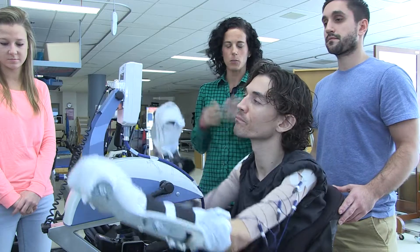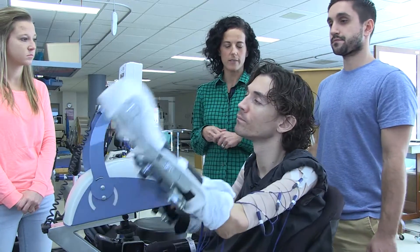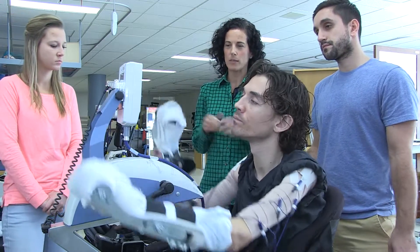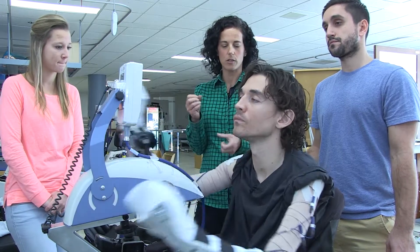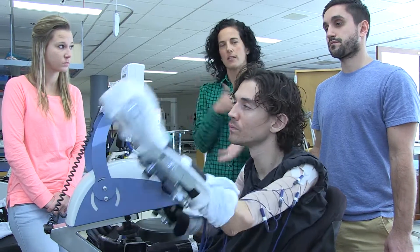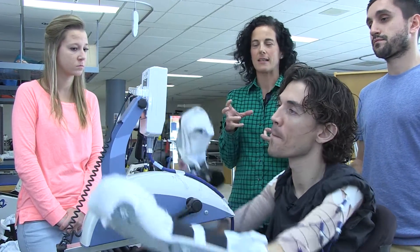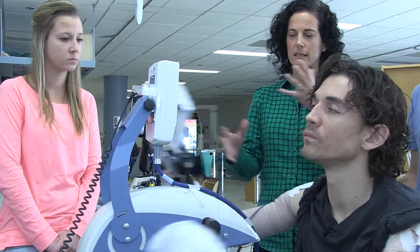It works with people who've had cervical level spinal cord injuries where, as a result, they have some weakness or paralysis of their arms. This machine uses electrodes that produce electrical stimulation externally to these muscles, cueing them to contract. The functional piece is this coordinated cycling motion.